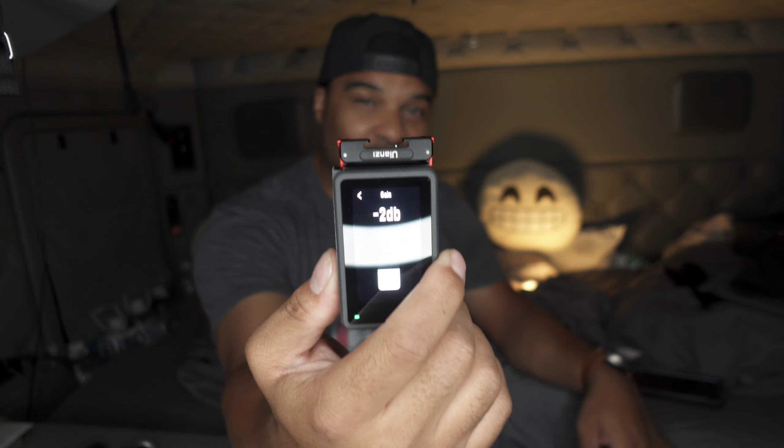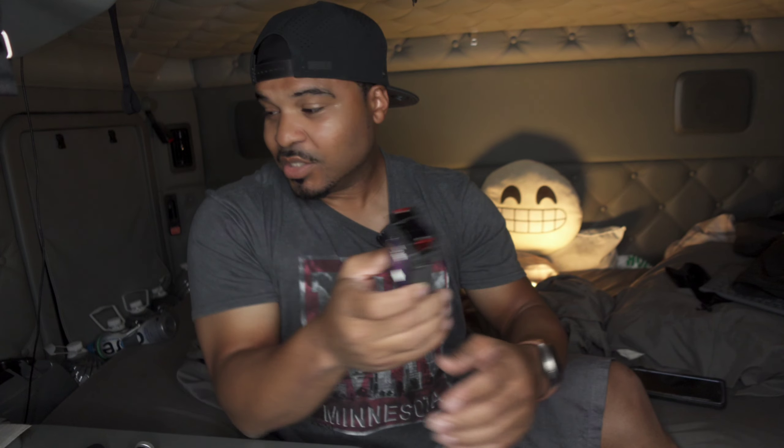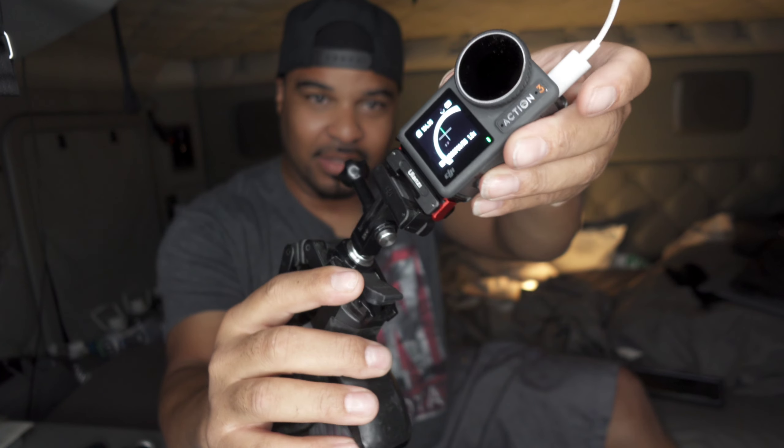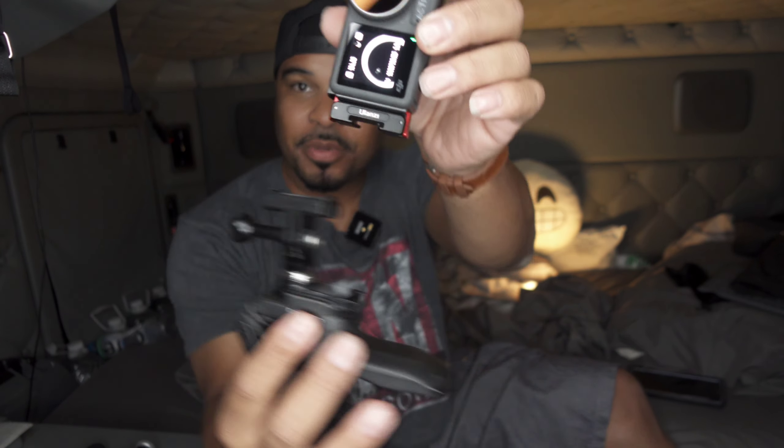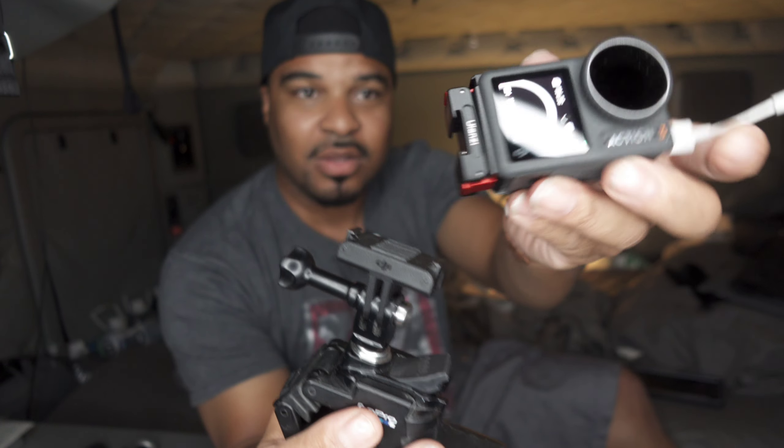Anywhere between 0 and minus 18 on the gain depending on conditions. Links are in the description below. This is for your Action 3 and Action 4 cameras — you need both the OA-16 and OA-19 to do everything covered in this video. Having this cold shoe mount is a game changer. Note: when using the OA-19 cold shoe mount, it is not magnetic, so you won't be able to mount vertically on a DJI magnetic mount — you'll only be able to mount it in landscape orientation.